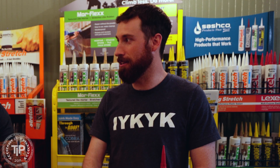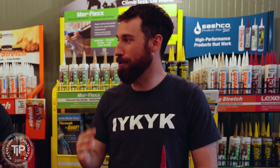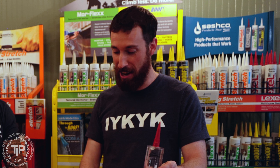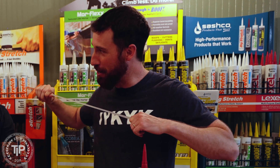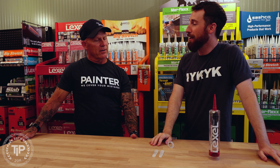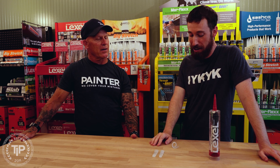What if you left an eighth of an inch instead of a quarter inch? Now you need it to move 400%. And when we're talking about 700% stretch, we're saying you can move this to seven times its initial length once — and that's when it's going to break. But you're asking a sealant to do that every single day. Thousands and thousands and thousands of times.